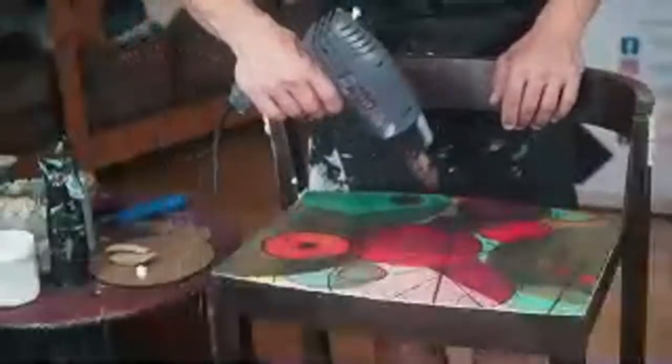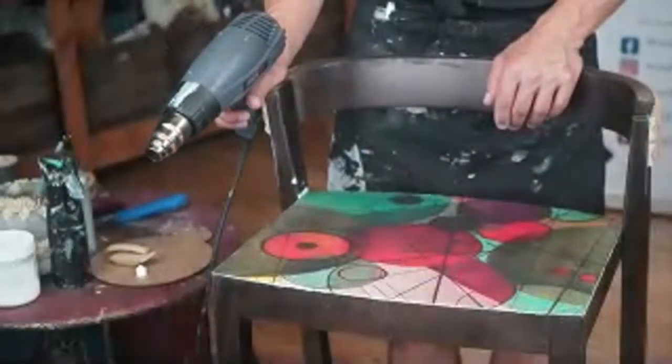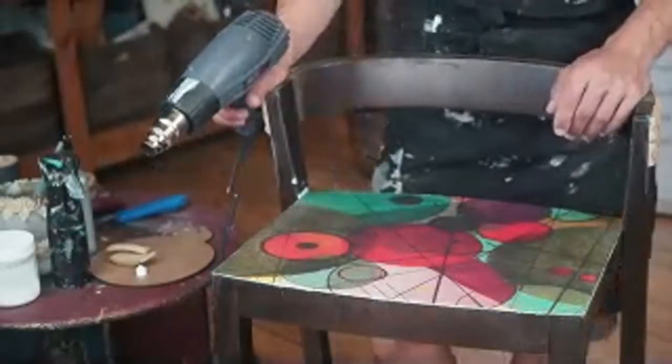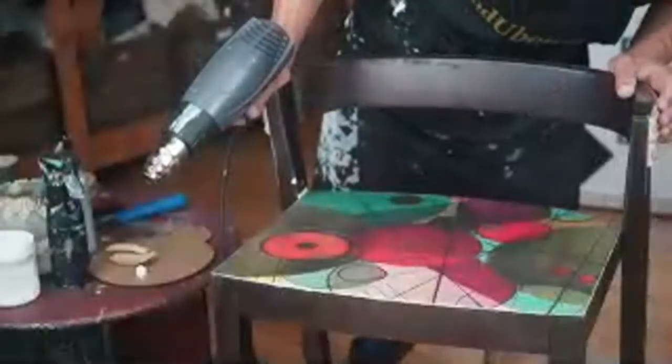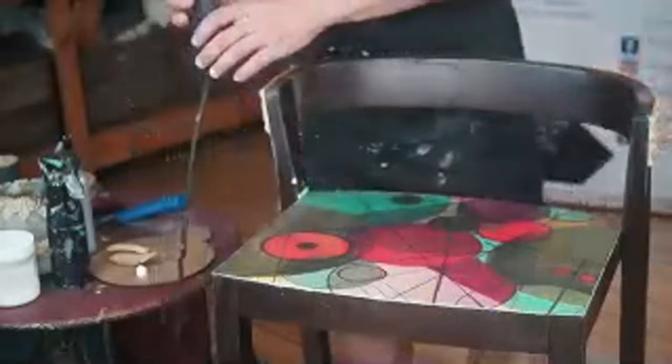Heddy's saying maybe you should bevel the edges. That would be cool. Bevel the edges — like round them. Hmm, maybe.